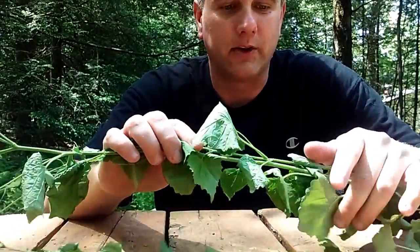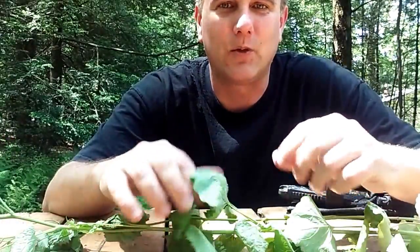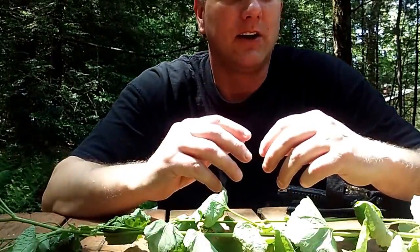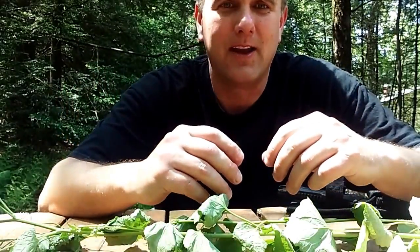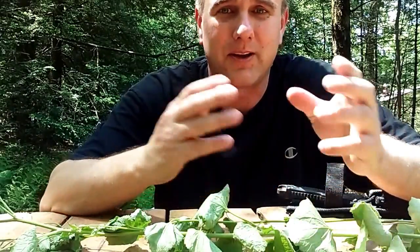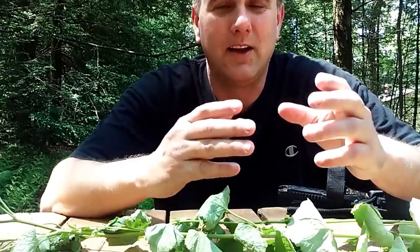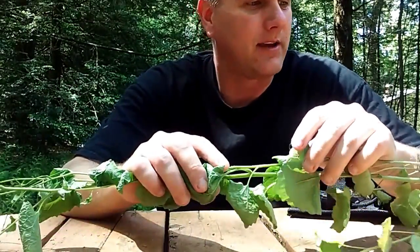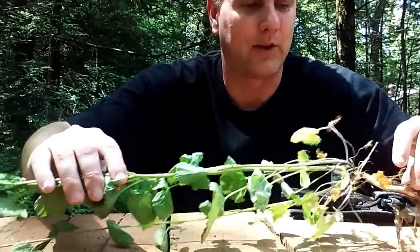When you're choosing something and going to test something, you should always test it the way you're going to eat it. For example, if you plan on cooking it or boiling it, then test it that way. A stinging nettle, for example — you can't eat it raw, but you can eat it cooked. So the way you're going to prepare it, that's the way to test it.